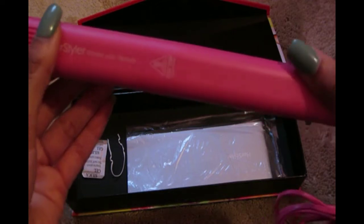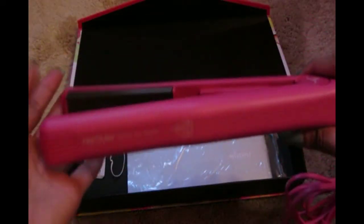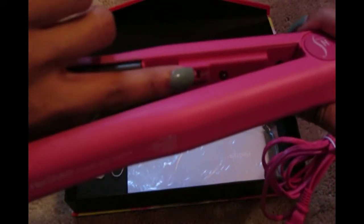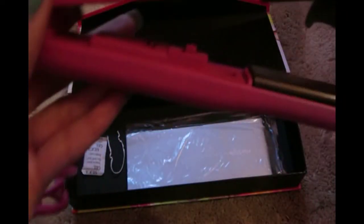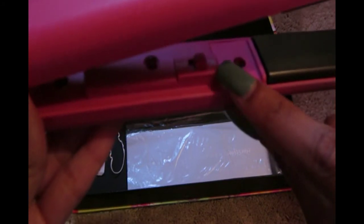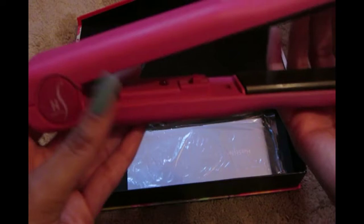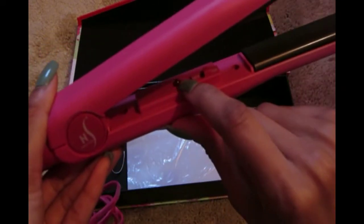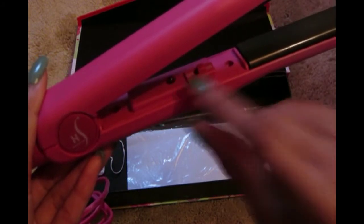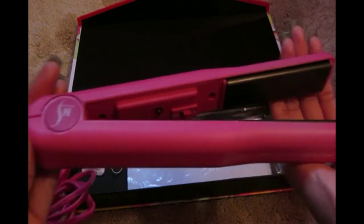The only con I have for this product is that it doesn't have a heat controller. Normally on flat irons you can set different heat levels, but this one just has an on button and an off button — no heat controller, which is the only thing I dislike about it. It does get really hot, but I only straighten my hair once or twice a month, which isn't that bad, and I do use heat protectant.